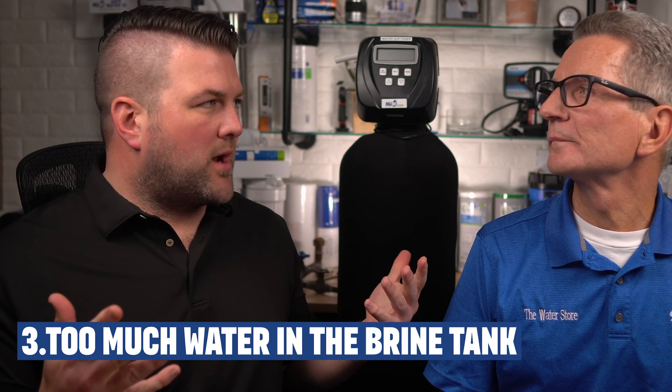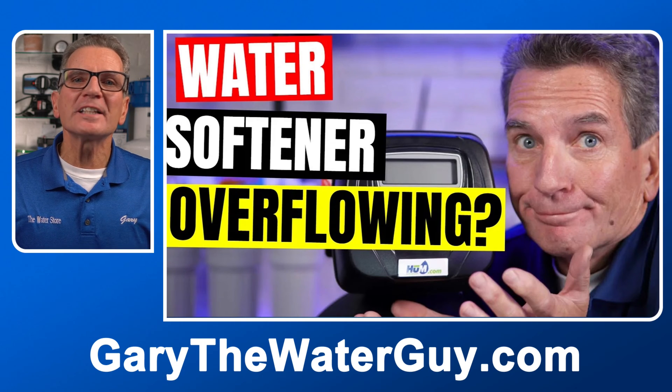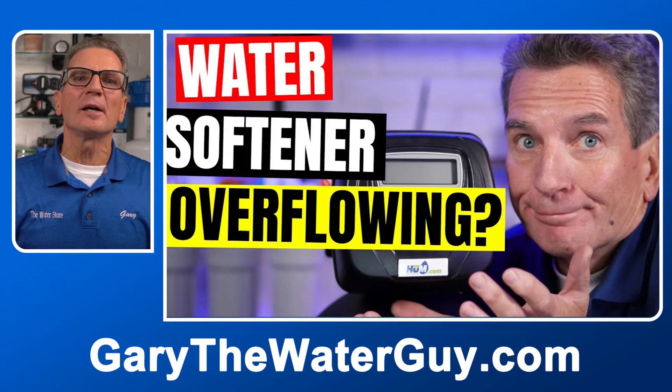What happens if you have too much water in your brine tank? This can happen if the injector is clogged, the drain line is kinked, clogged, or frozen, or something is leaking within the water softener itself, among other reasons. We've got a great YouTube video that explains how to fix it, and I'll put a link in the description down below.